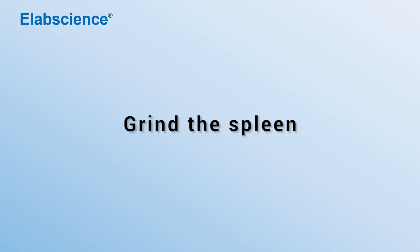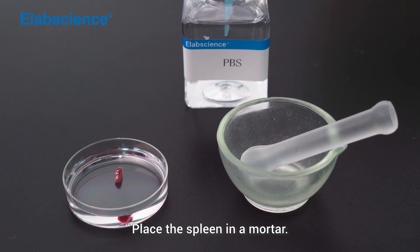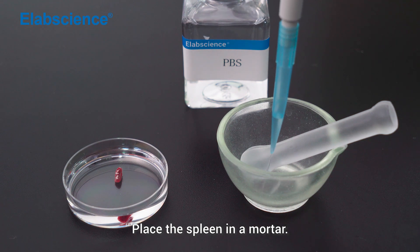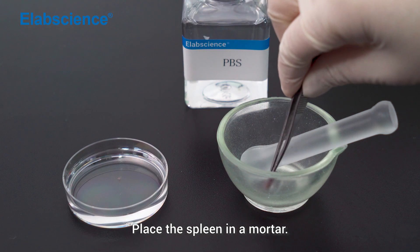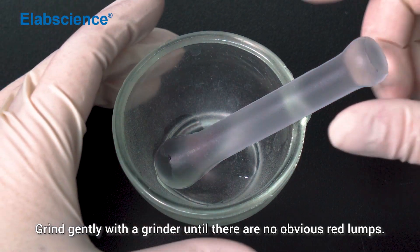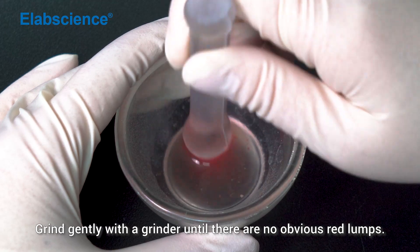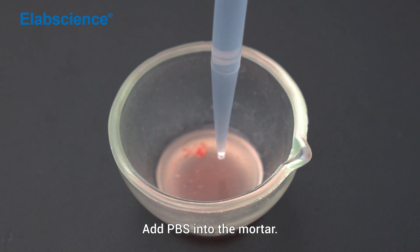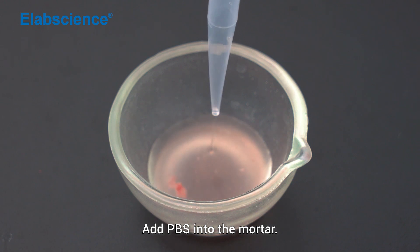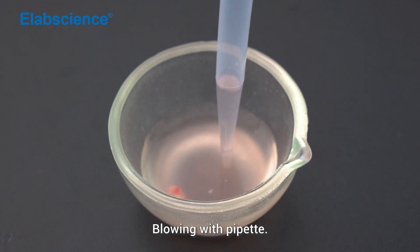Grind the spleen: place the spleen in a mortar and grind gently with a grinder until there are no obvious red lumps. Add PBS into the mortar and blow in with a pipette.